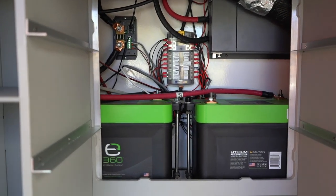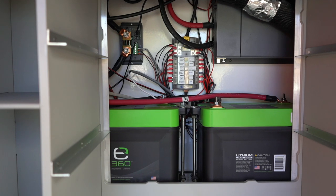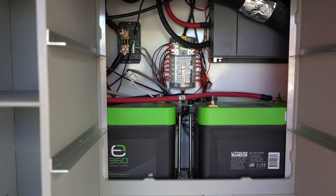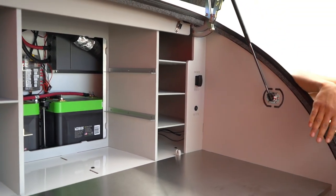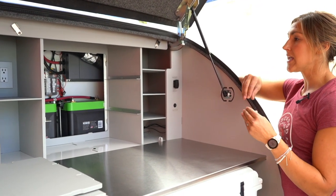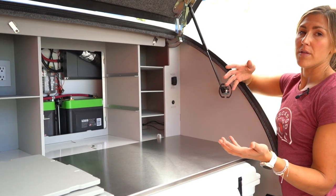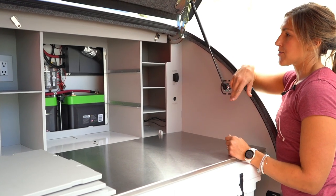Back in here we have your inverter, the fuse box, as well as the batteries. Because these batteries don't need any regular maintenance, we wanted to have them on the inside of the trailer — it keeps them insulated and extends the life of the batteries, not only for the duration of a trip, but for the overall life of the battery as well. The fuse box is nice and centrally located.